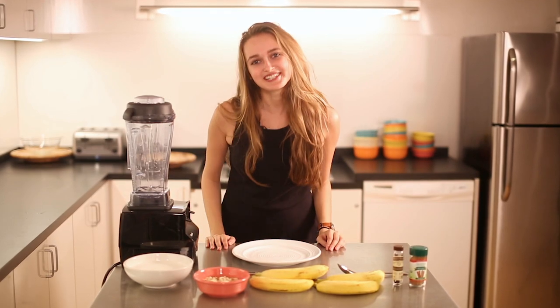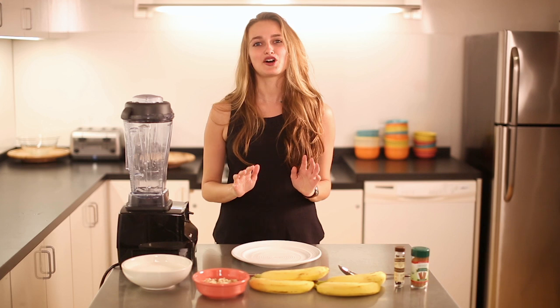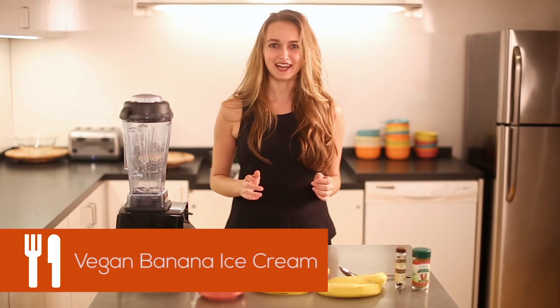Hi everyone and welcome back to the Wellness Today kitchen. My name is Jade and today we're going to be making what I like to call the only recipe you'll ever need: raw vegan ice cream.